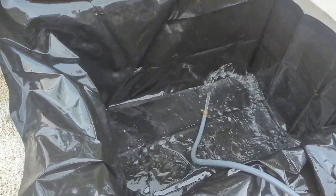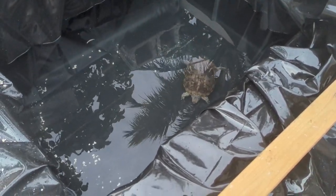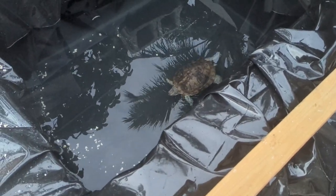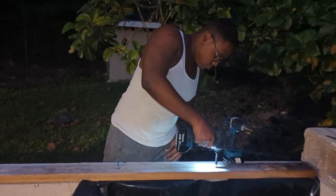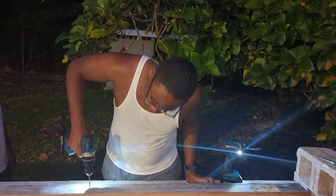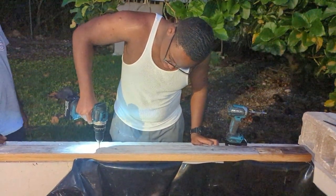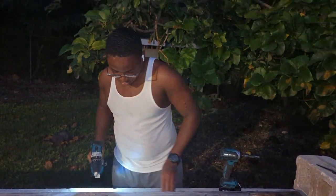Oh boy! It starts here. Oh boy, this is the future home of the turtles. Awesome.